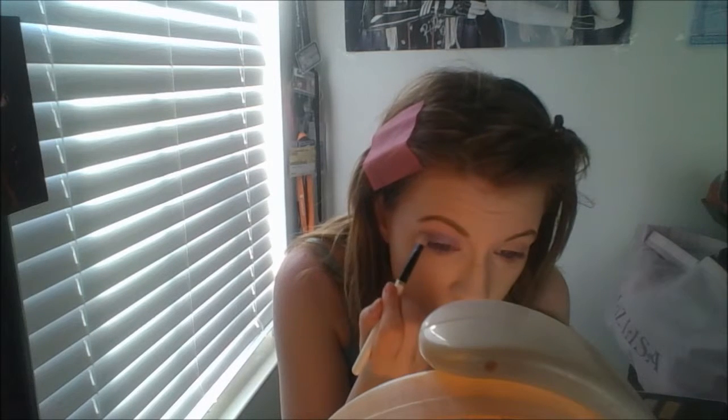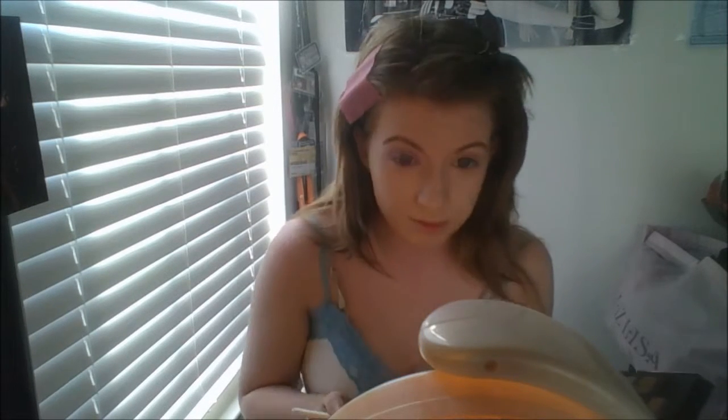Next I'm using Kat Von D's Spellbinding palette and I'm using the light purple color for a good eyeshadow base. I've seen a lot of people do Sailor Mars' eye makeup in red, but instead of going all red or fiery, I'm giving her a purple base — kind of like the bows on her uniform — and I'll put in hints of red later.